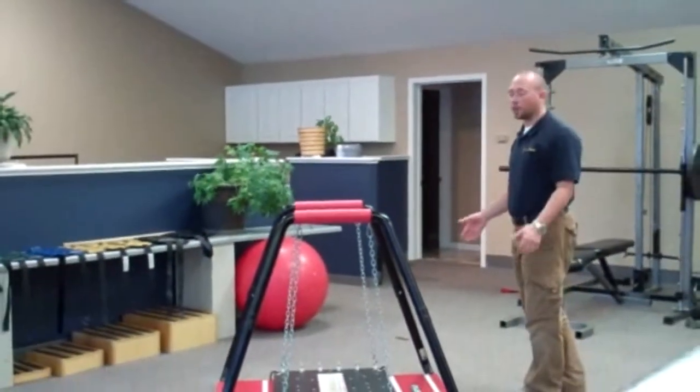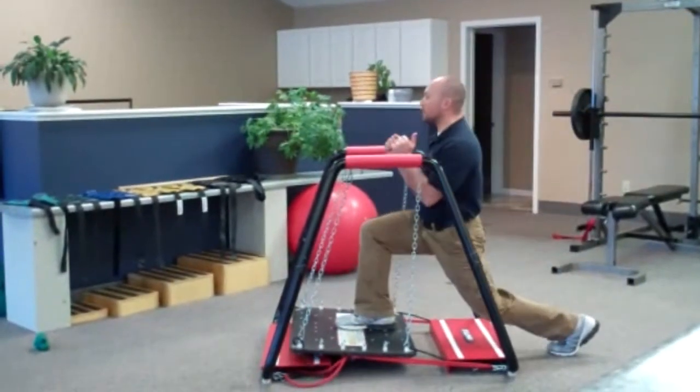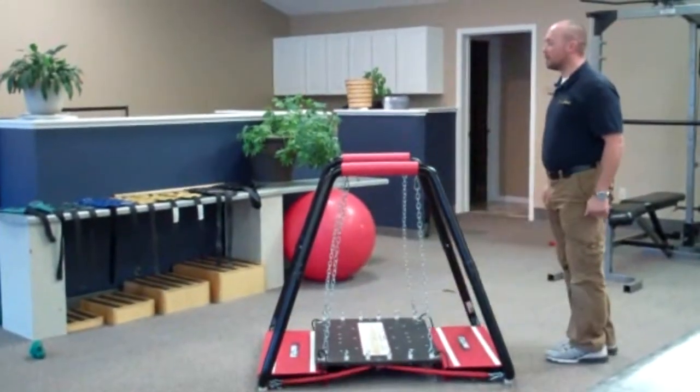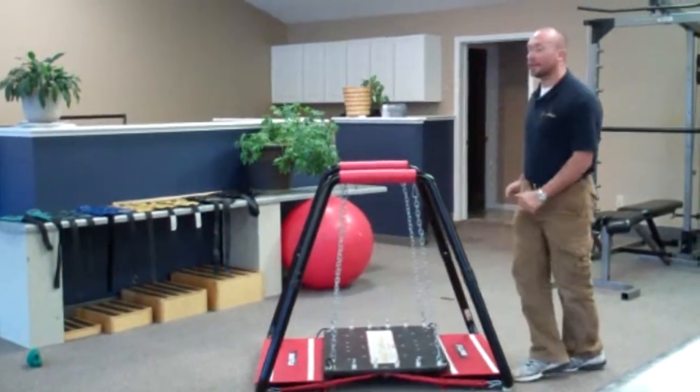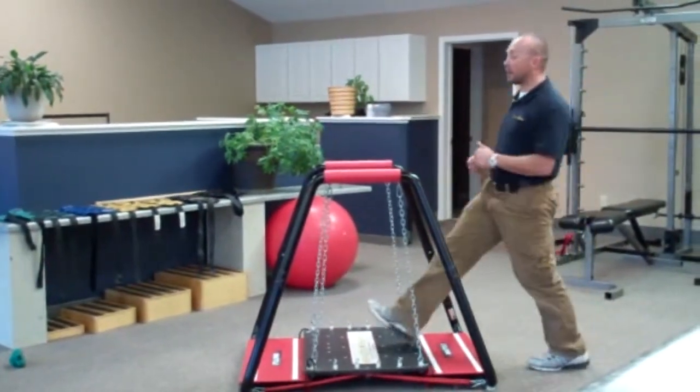The first one being the forward lunge. You want to make sure that the patient maintains good form. Their knee does not travel over their toe. If you can, get them to try and keep their back leg straight.